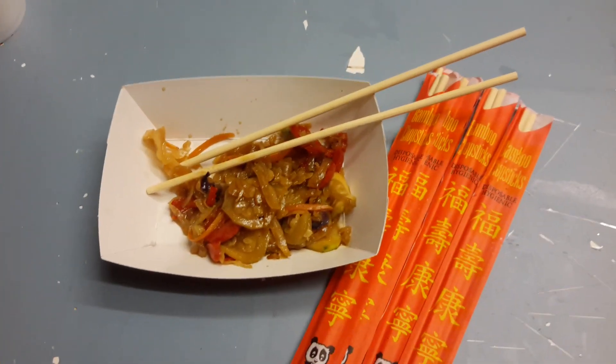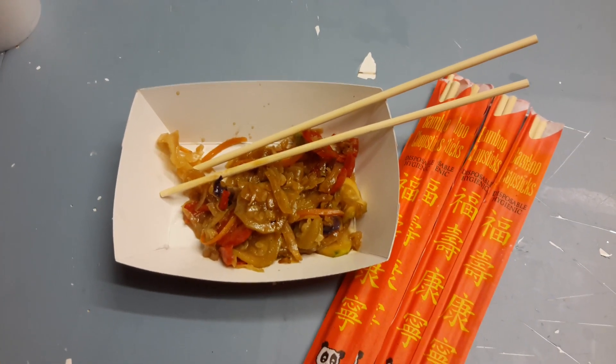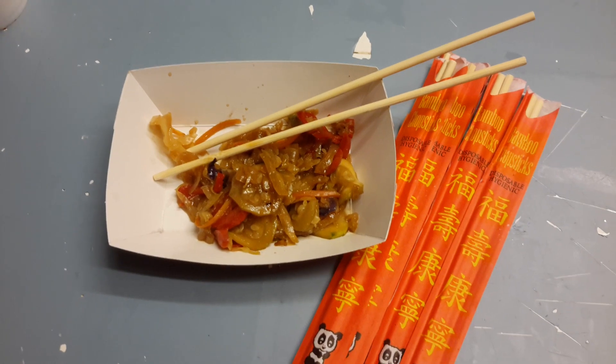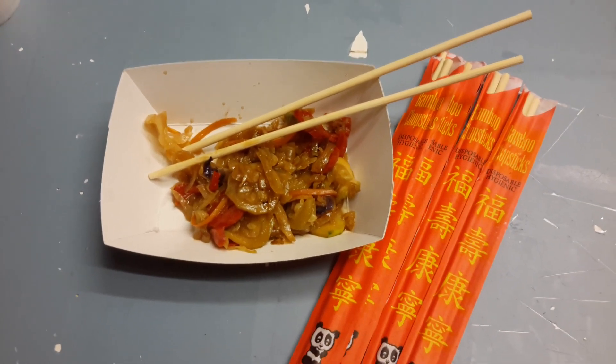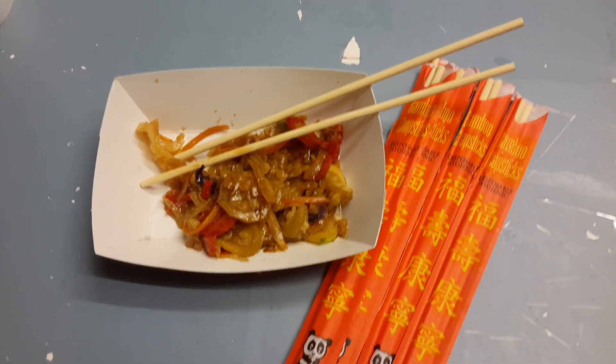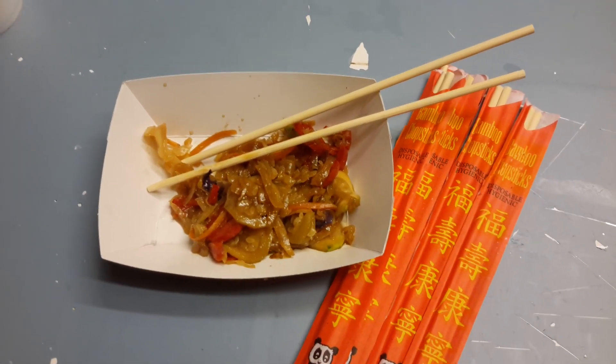Hi all, just doing a real quick video on the bamboo chopsticks that come in a pack of a hundred. I want to show you that there are so many different uses you can do with these chopsticks, so I just wanted to do a quick video.